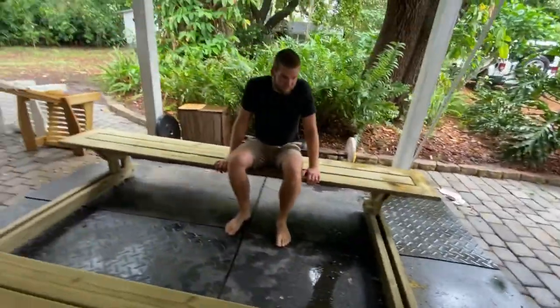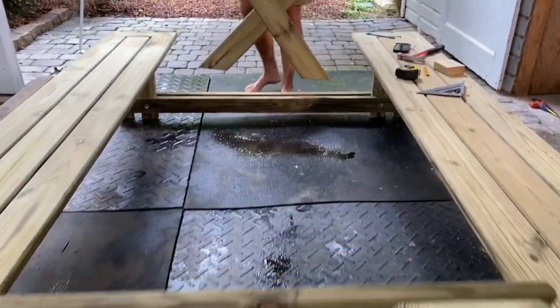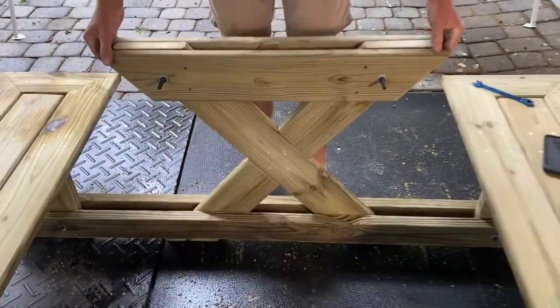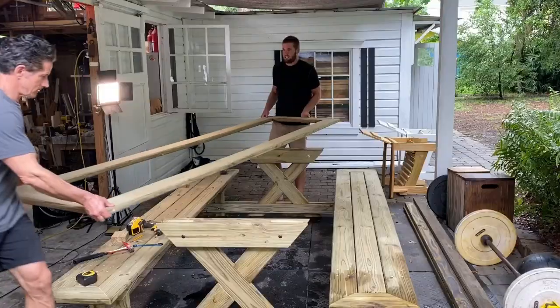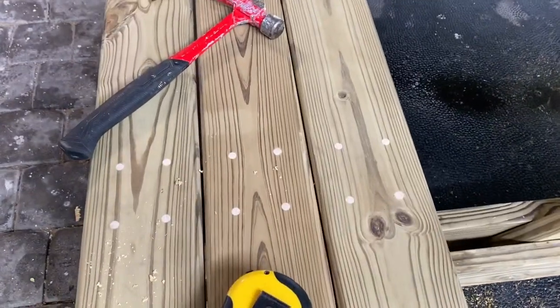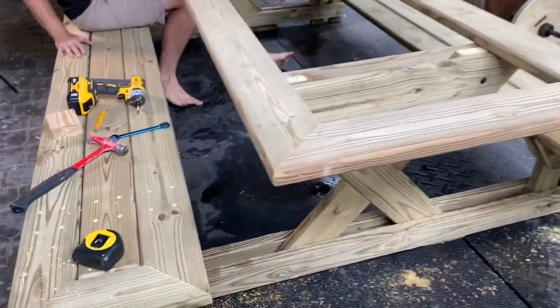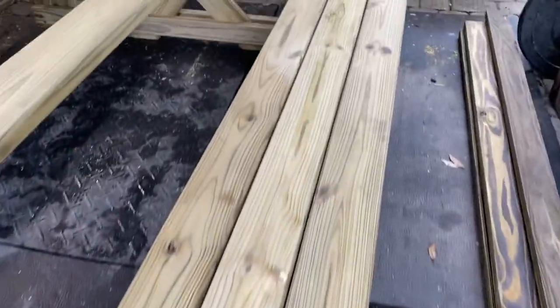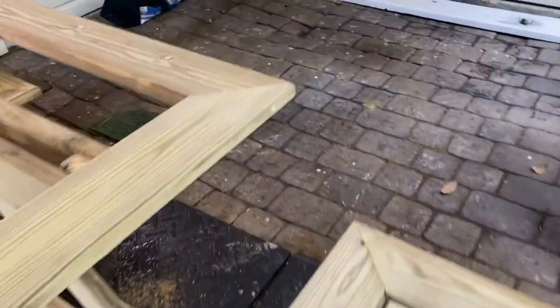The two benches were put together as one solid piece. The cross legs were put in place, and then the top is put on after that. All the screw holes and all the edges are beveled, so you can see equal spacing all the way around. And we're getting ready to put the centerpiece in.